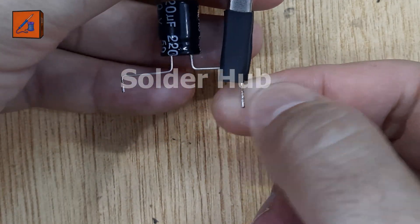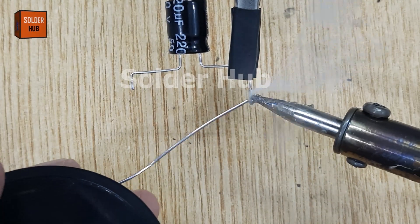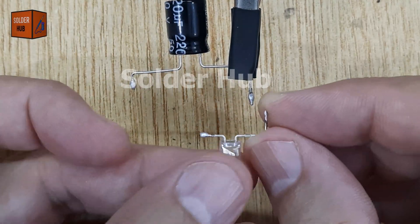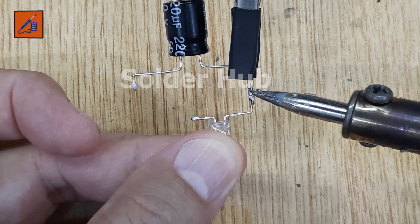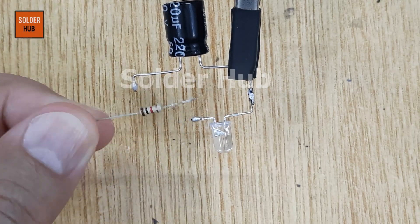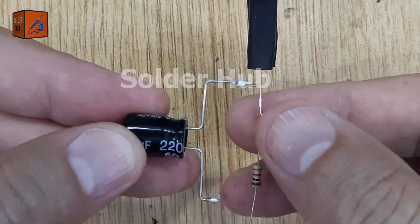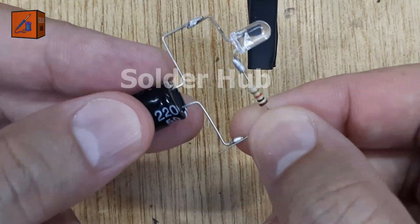Let's begin with the first component, a 220 microfarad capacitor. I'll start by applying some solder to both of its legs. Then I'll take a white LED and solder its positive leg to the positive leg of the capacitor. Next, I'll take a 1 kilohm resistor and solder one of its legs to the negative pin of the LED. I'll bend the other leg of the resistor and solder it to the negative leg of the capacitor.